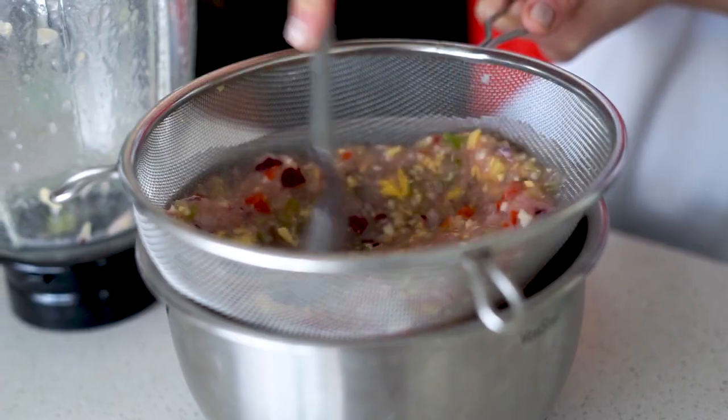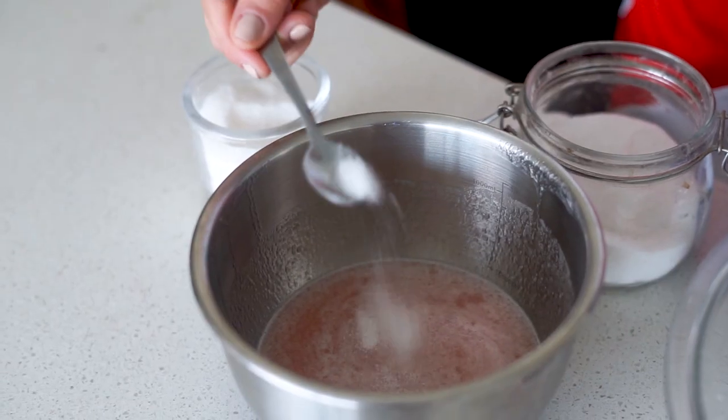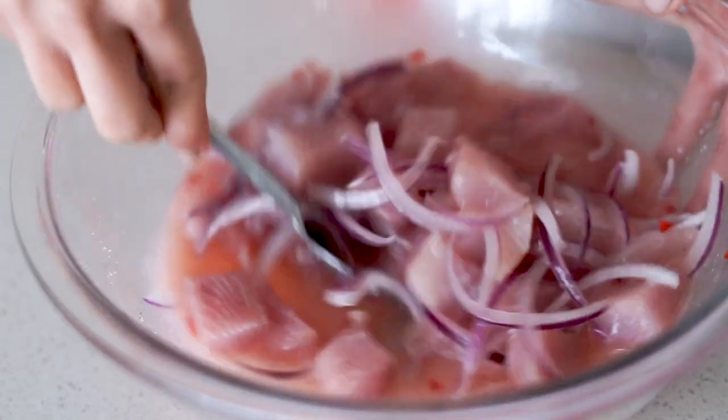Something that most people don't tell you about leche de tigre is that at this point you need to taste it. You need to see if it needs salt, also if it needs some sugar if the limes are way too sour. You need to be able to drink it on its own and be like, 'Oh my god, that is so good,' before you add it to the fish. Once you like how it tastes, then we can add it to the fish, mix it in and serve immediately.